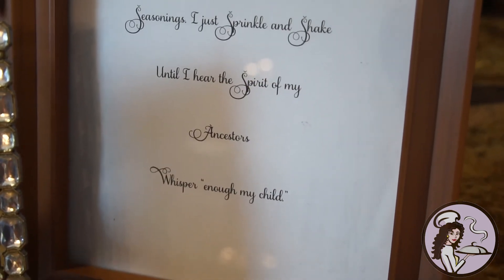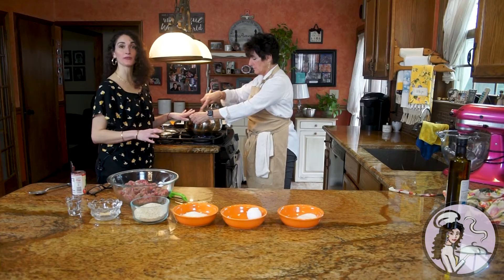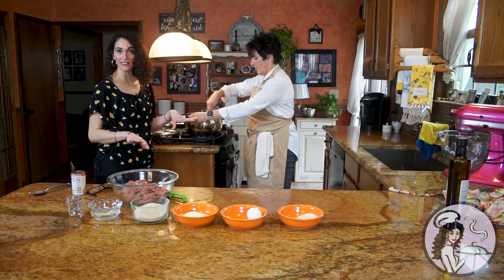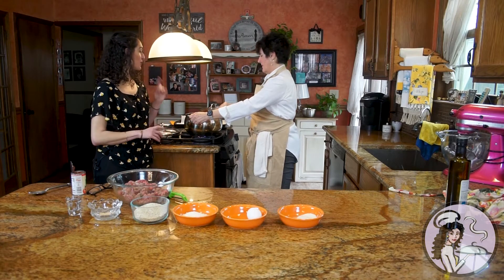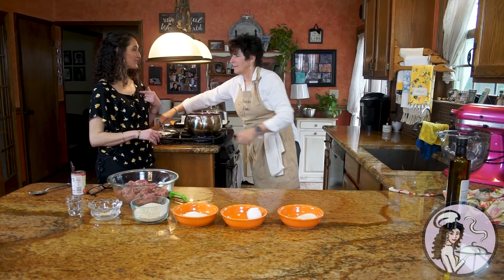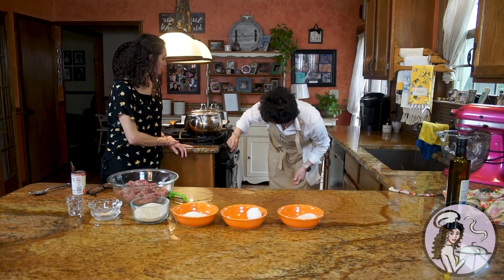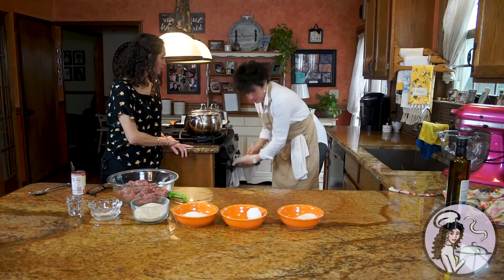So then you mix that and let this simmer. Sometimes the only thing I'll do different at this point is add a little dash of red wine if I have it. Your Aunt Lynn told me that's what she did, so I started doing that as well. And then you just let that simmer.